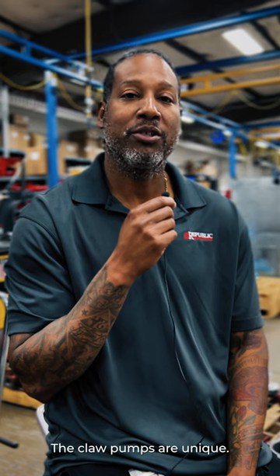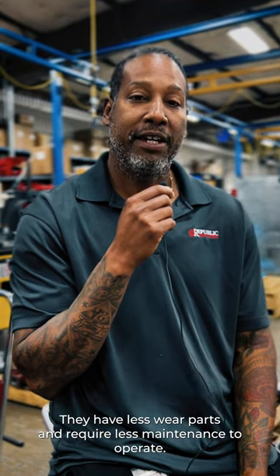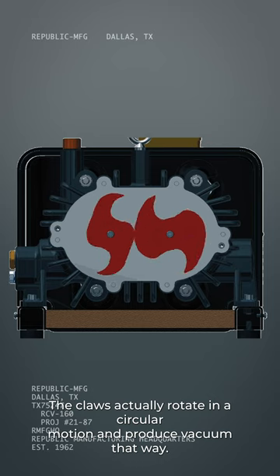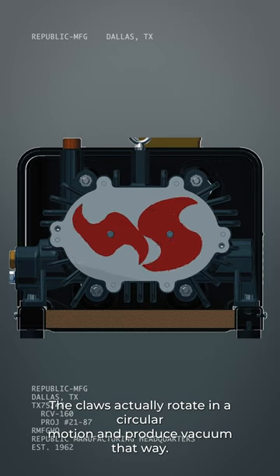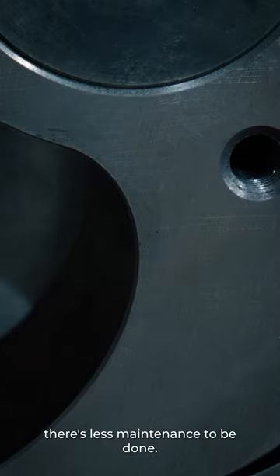The claw pumps are unique. They're actually replacing a lot of the rotary vane technology. They have less wear parts and require less maintenance to operate. The claws actually rotate in a circular motion and produce vacuum that way. With them being metal claws, there's no wear parts to be worn, so there's less maintenance to be done.